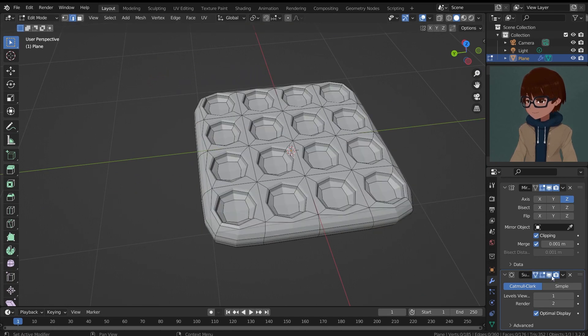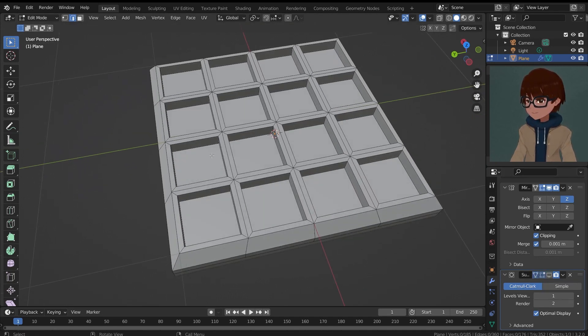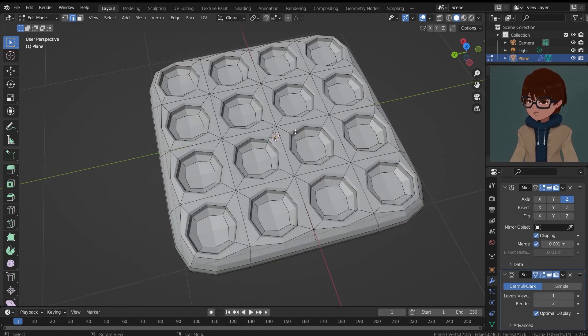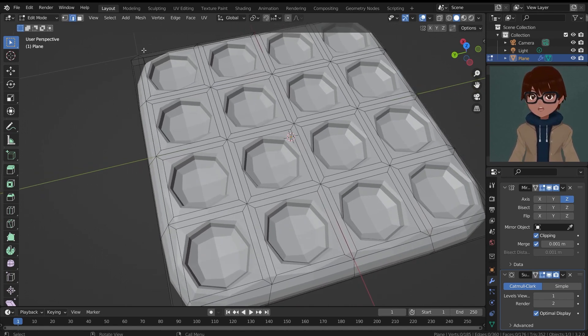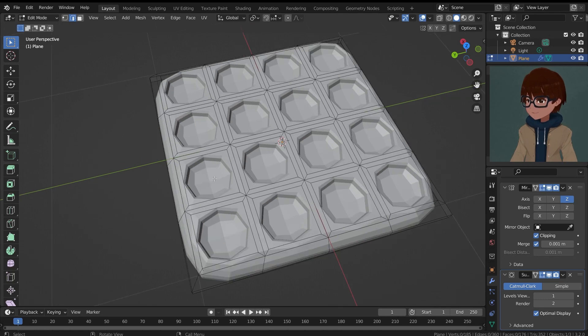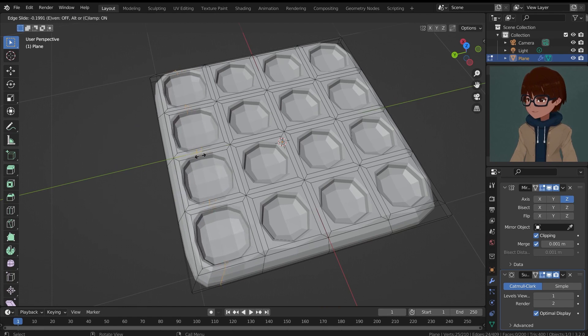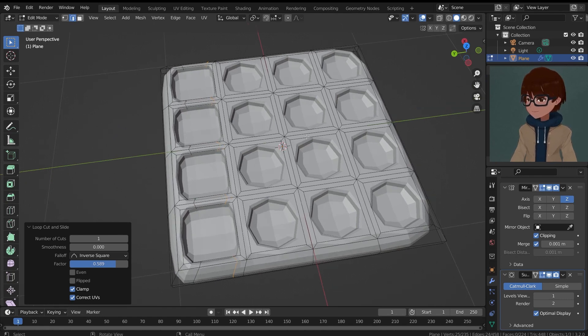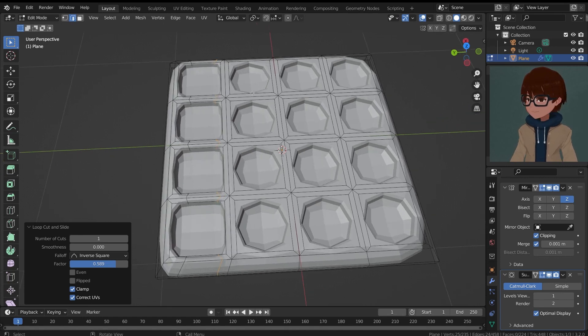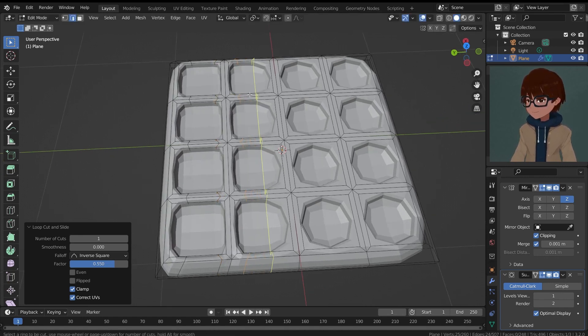I'll turn off the subdivision surface for now, then add an edge loop — actually let me turn it on so we can see it properly. I'll come along this edge, put my mouse here, and hit Ctrl+R to get an edge loop. Now I'll click and confirm, and bring it closer to the edge like this. Same for this side — Ctrl+R and bring it over here. Now I'll do the same for the rest of the squares.